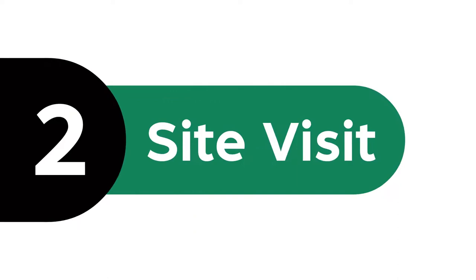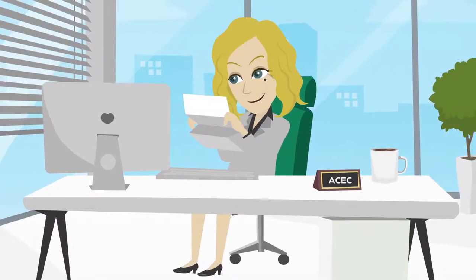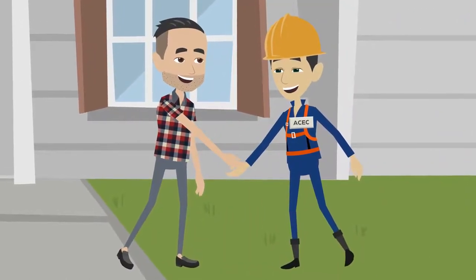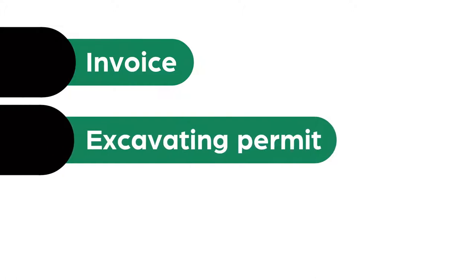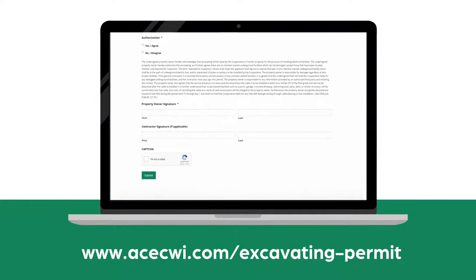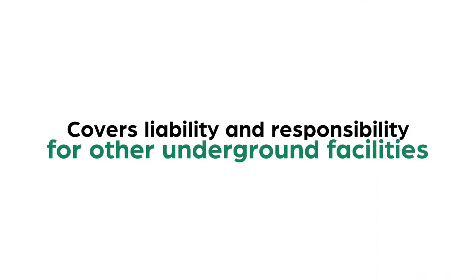Step 2: Site Visit. Once we've received your application, load checklist, and site plan, an ACEC distribution design technician visits the site and designs the job. After we've mapped out how the electric service will be installed, we'll send you an invoice, excavating permit, and any additional required forms. The excavating permit gives ACEC permission to install facilities on your property and covers liability and responsibility for all other underground facilities.